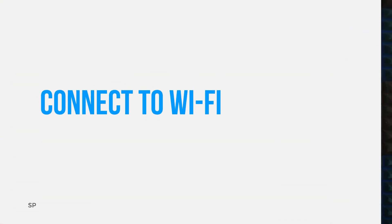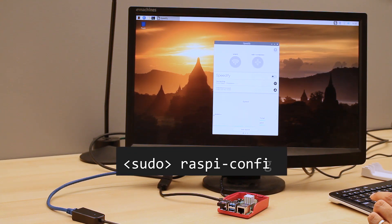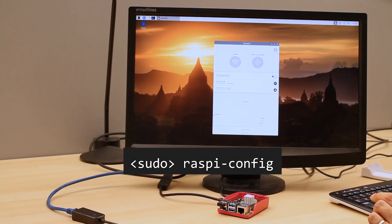Next, connect the Raspberry Pi to a WiFi network. If you're using the graphical interface, click the WiFi icon on the top right of the screen, then select the network you'd like to connect to, and enter a password if required. If you're using the command line interface, enter the command raspi-config to bring up an interface, then select network options, then WiFi, and enter the network name and password.